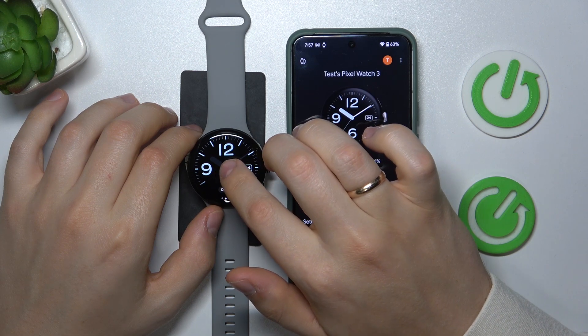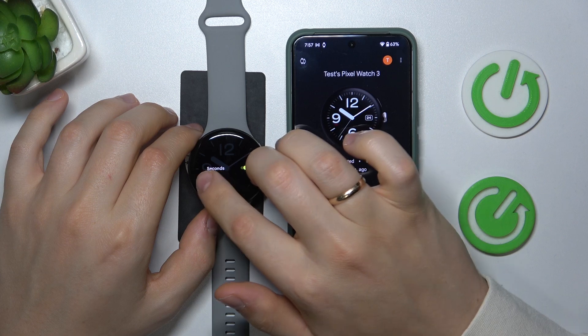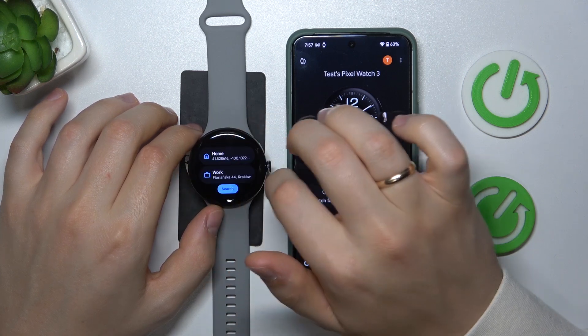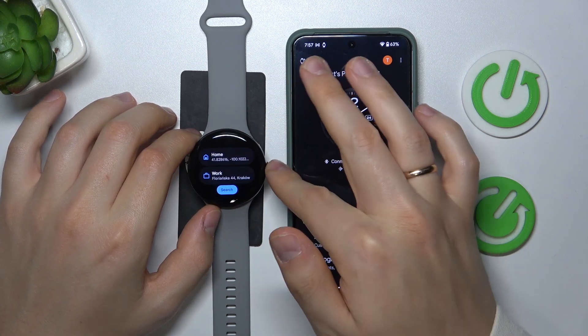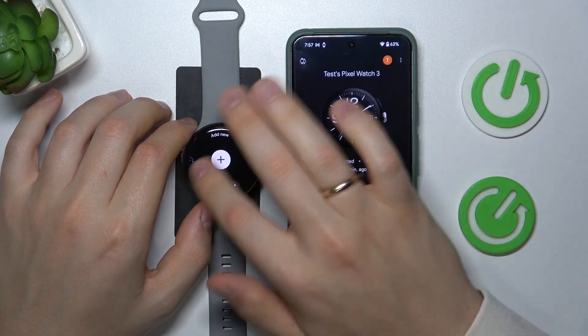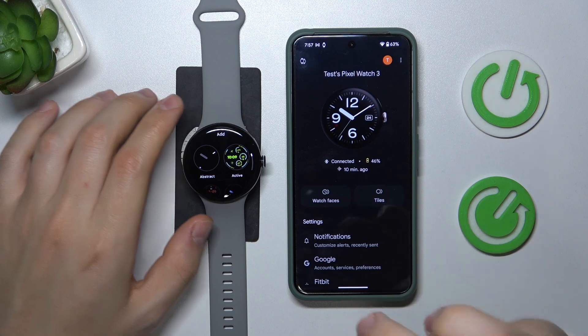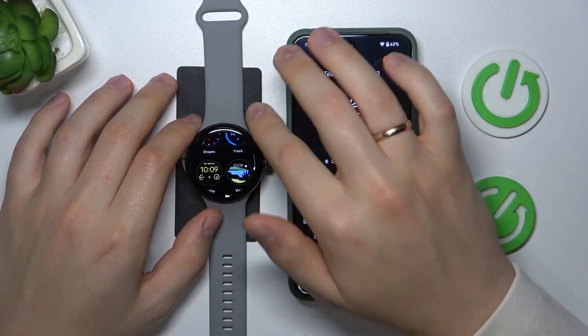For example, I can switch between shapes, dashes, date, and seconds if I need to. You can also explore new watch faces as well — just scroll all the way to the right and click on the plus button to add a new watch face.